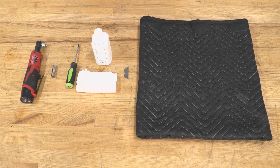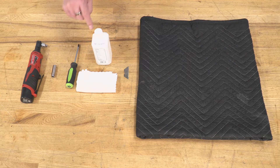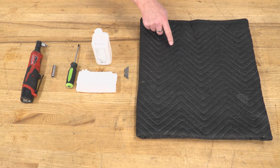The tools you'll need for this project are a power ratchet or similar ratchet, a 10-millimeter socket, a number two Phillips screwdriver, a clean soft cloth, some rubbing alcohol, a razor blade or utility knife, and a soft pad to protect your finish.